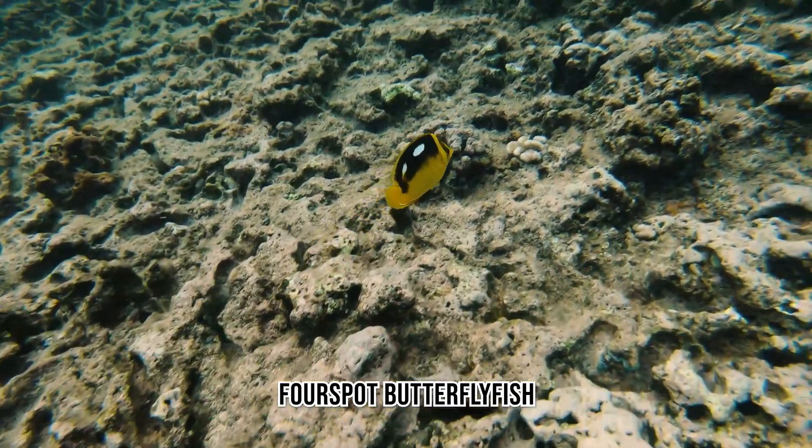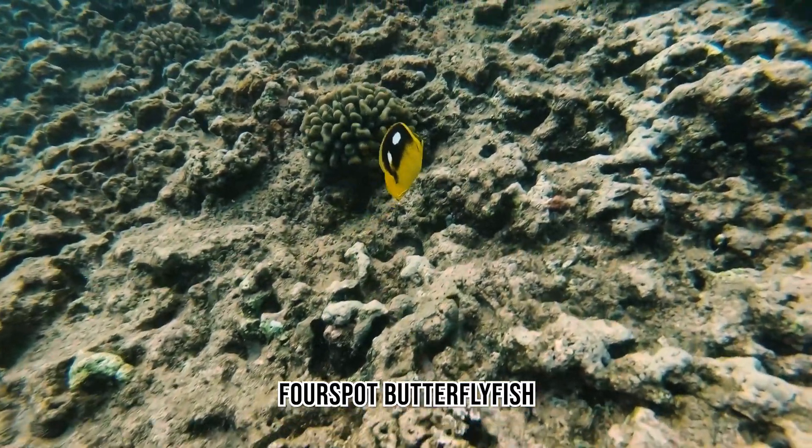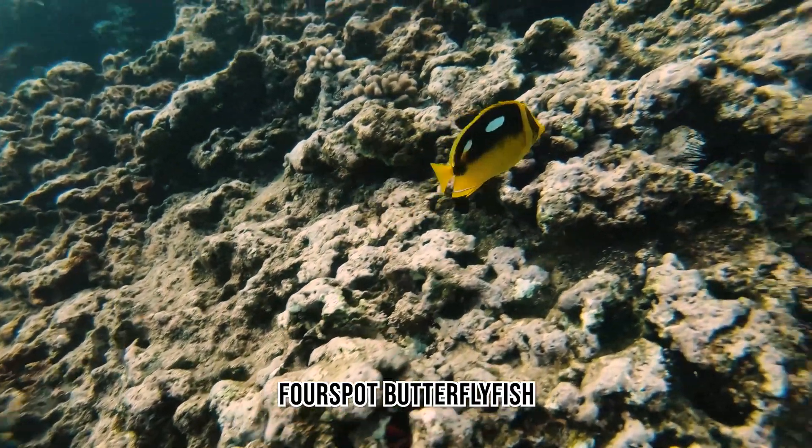The Four-Spot Butterflyfish is relatively common in Hawaiian waters. It feeds on hard coral, so this is the perfect habitat for it.